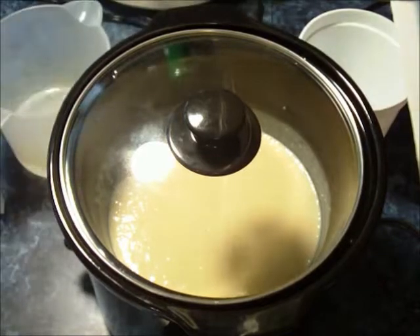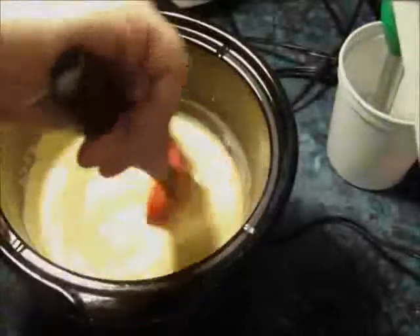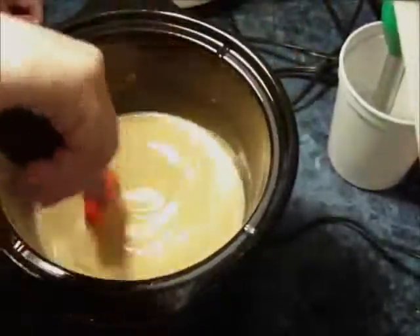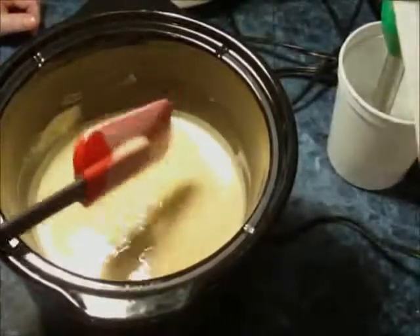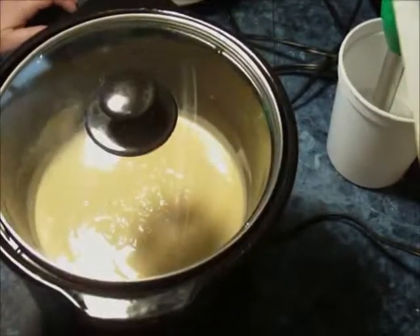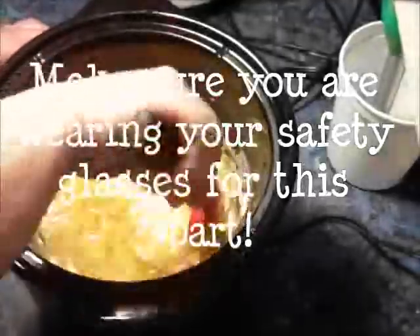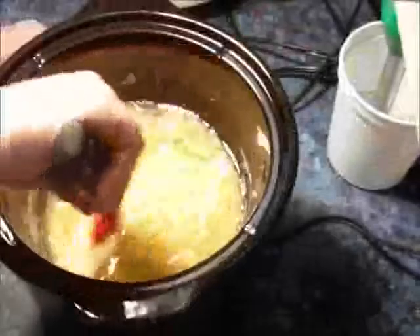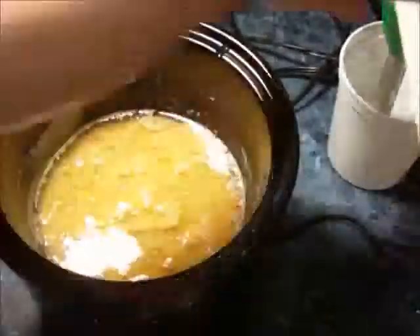You can see where I've lifted the lid — it's starting to get a lot thicker than the light trace, and I'm just stirring it around. That's what you've got to do with hot process goat's milk soap: you've got to keep an eye on it and just keep stirring it.